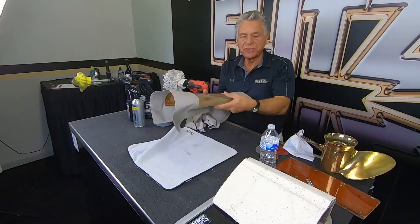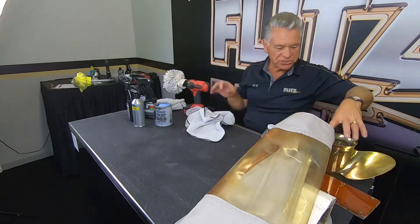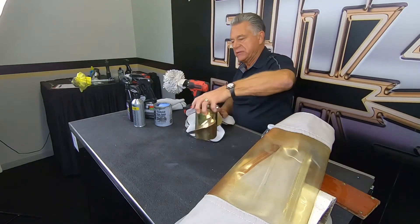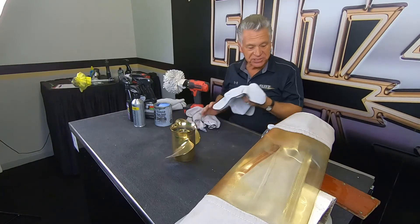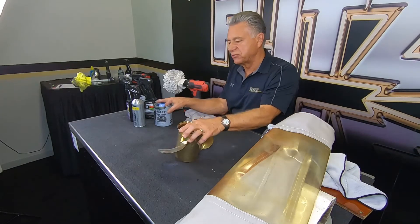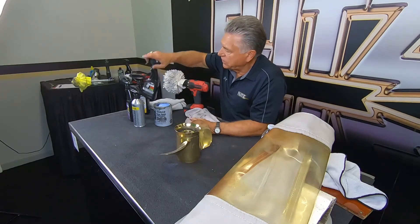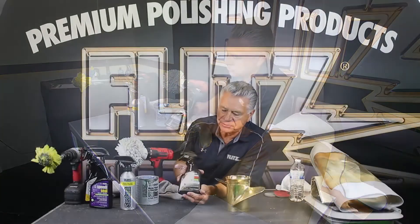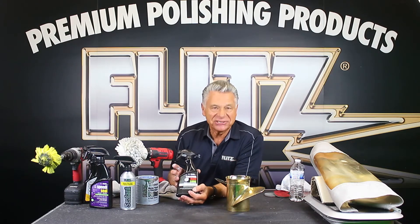Plastics and different materials are of course the major things we sell Flitz for. I also have a brass piece here — a nautical decoration. We have a product called Calcium, Lime, and Rust Remover, which is designed for nasty stuff — taking off heavy rust and corrosion from props and lower units.